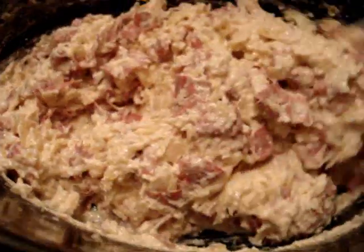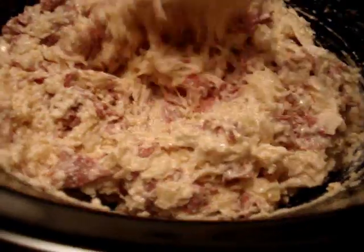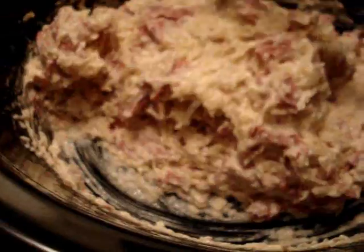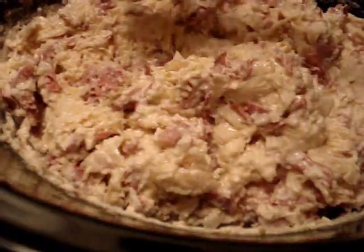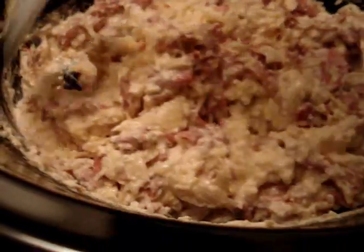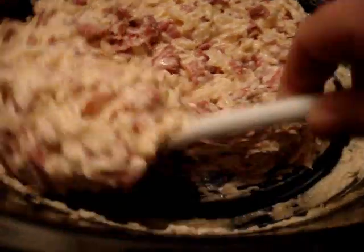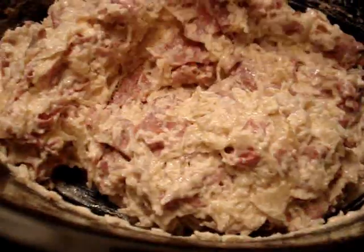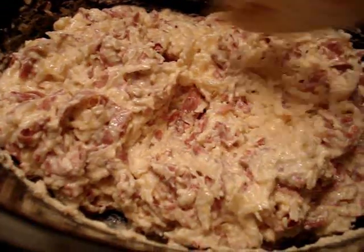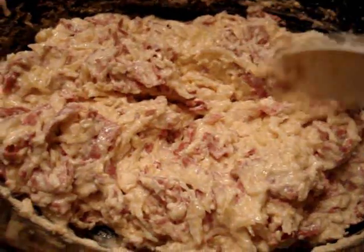You just throw everything in the crock pot and let it melt, but don't forget to stir it because it could scorch. And as soon as your cheese melts and the cream cheese — I did put it in the microwave for about a minute and 15 seconds and then put it in here. It's still in the process of cooking and then I'll show you what I do with it when it's done.